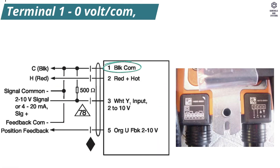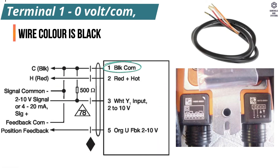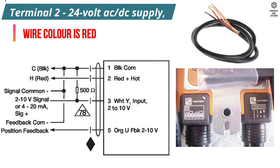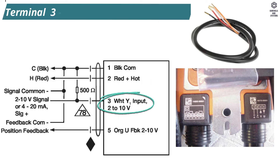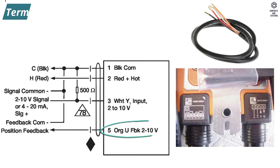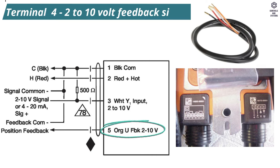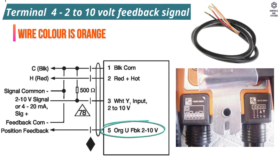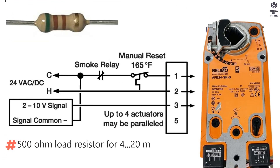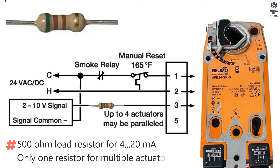Wiring Data: Terminal 1 is 0 V or common, wire color black. Terminal 2 is 24 V AC or DC supply, wire color red. Terminal 3 is 2 to 10 V or 4 to 20 mA control signal, wire color white. Terminal 4 is 2 to 10 V feedback signal, wire color orange. Note: 500 Ω load resistor is used for 4 to 20 mA, with only one resistor required for multiple actuators.